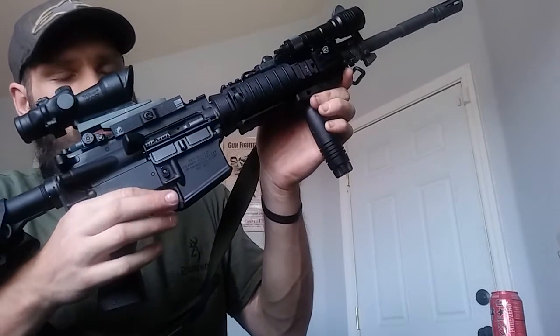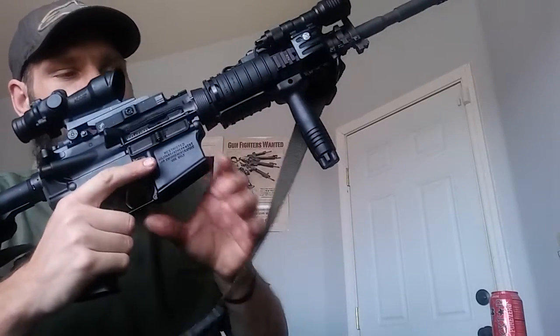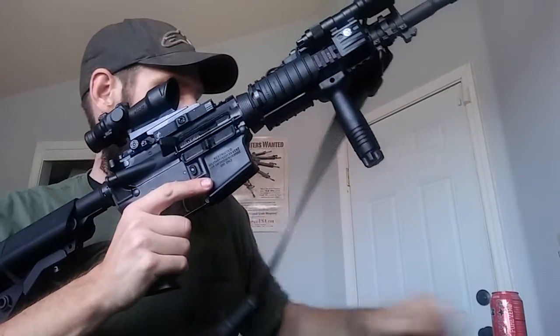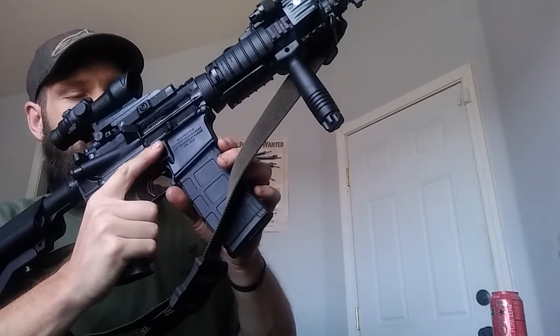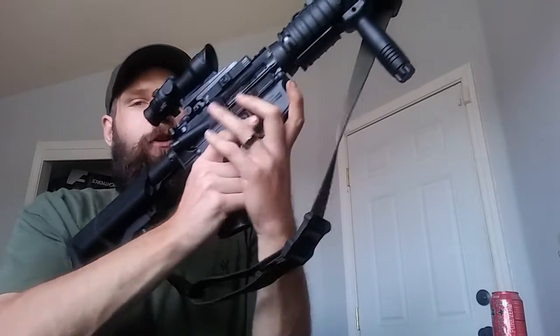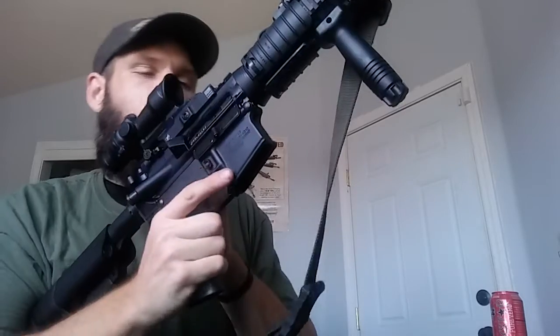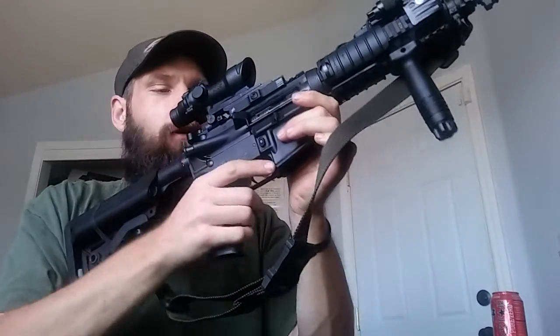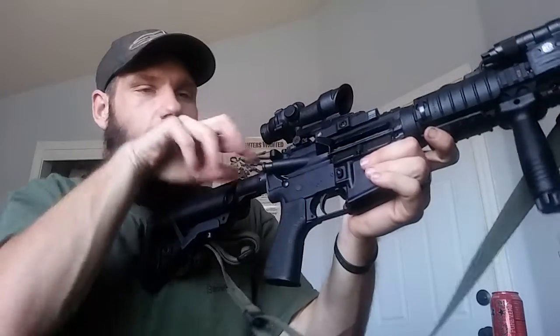I also added a BAD lever. I'm not too sure on this yet — I haven't had a chance to run it through a class. But the last class I did take, the advantage of it wasn't so much for a faster reload, it was for faster malfunction clearing. When you normally have a phase 3 malfunction — if you have a double feed or whatever — to get it to lock the bolt to the rear, you basically dump the magazine, rack, rack, rack, and then you have to switch hands to lock it to the rear, or to put another mag in to clear the malfunction. It takes a lot of time because you're messing with your hands going back and forth. With the BAD lever, all you have to do is put upward pressure on that and it locks the bolt to the rear, so you never have to pull your firing hand off the pistol grip in order to do your malfunction clearing.